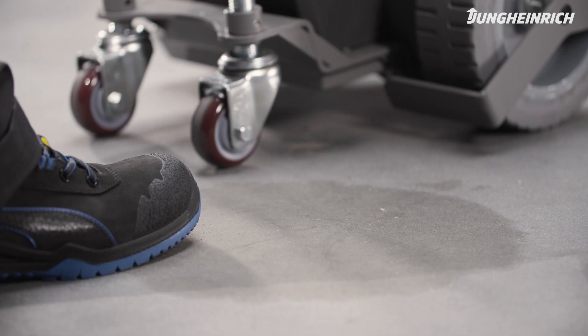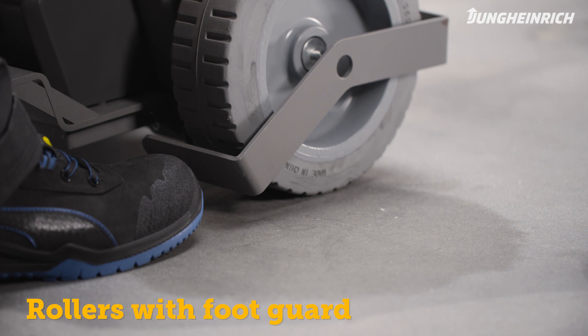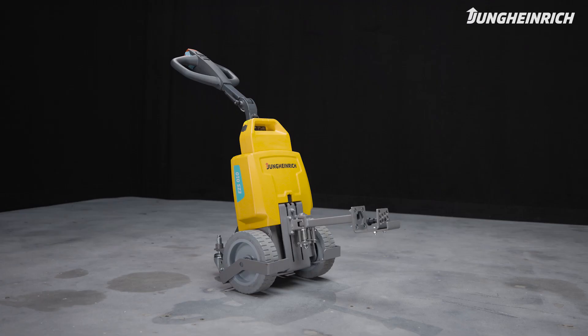For the operator's safety, the tow truck is equipped with a foot guard on the rollers. Please note the contents of this video have been prepared for use outside the US market.